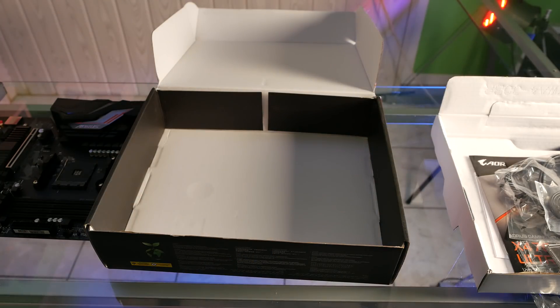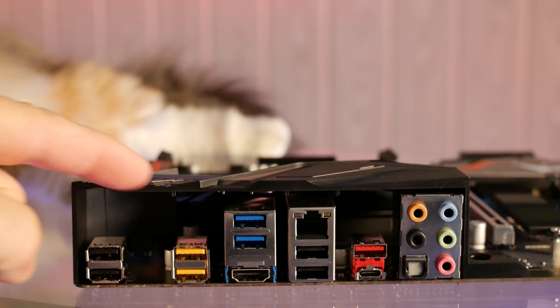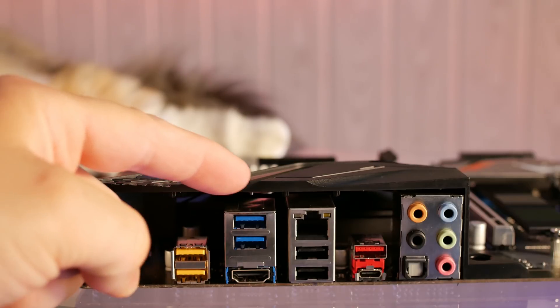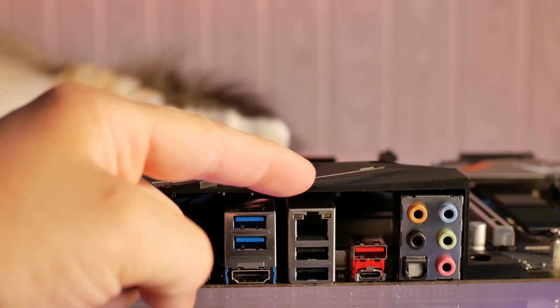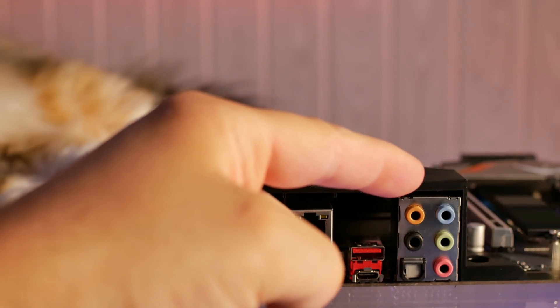Let's take a look at the motherboard ports. We've got two USB 2.0 ports, two USB 3.1 deck-up voltage-adjustable ports, two USB 3.1, and an HDMI port, gigabit ethernet, two more USB 2.0 ports, a Type-A and Type-C USB port, plus analog audio and digital audio.